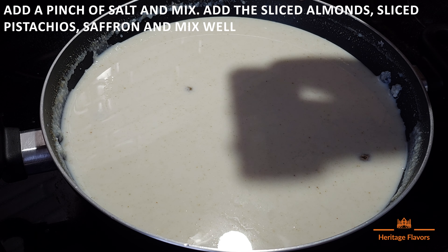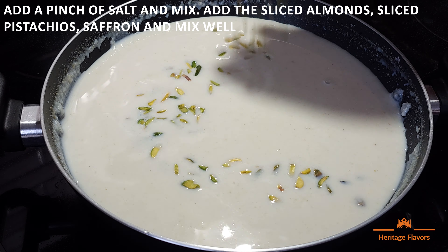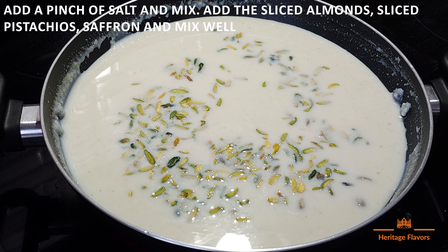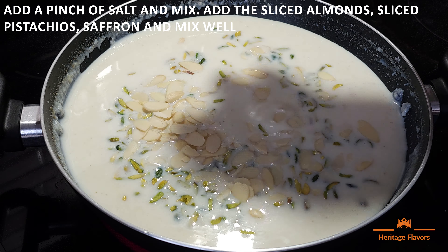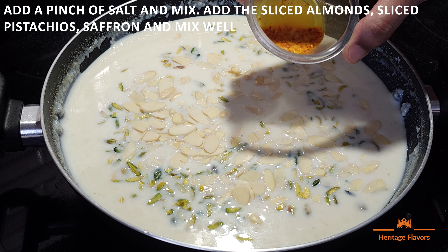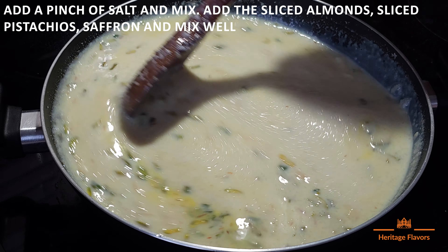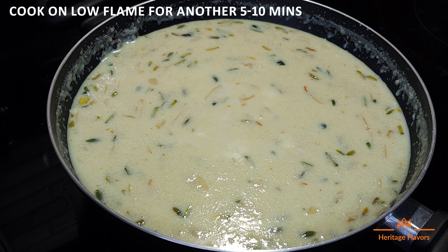Now we add almonds. The sweetness will be balanced. And with this we will add our sliced almonds, pistachios, and kesar, and mix it well. Now we will put it on low flame for 5 to 10 minutes.